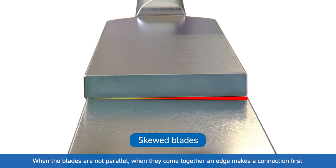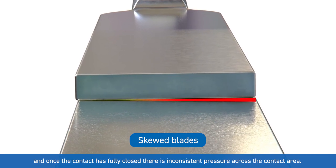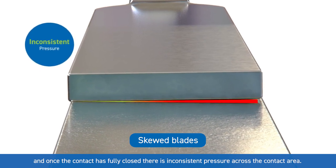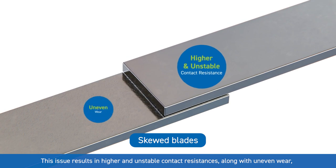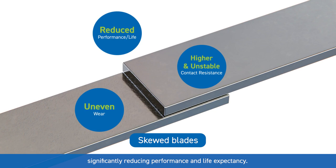When the blades are not parallel, when they come together an edge makes a connection first, and once the contact has fully closed there is inconsistent pressure across the contact area. This issue results in higher and unstable contact resistances along with uneven wear, significantly reducing performance and life expectancy.